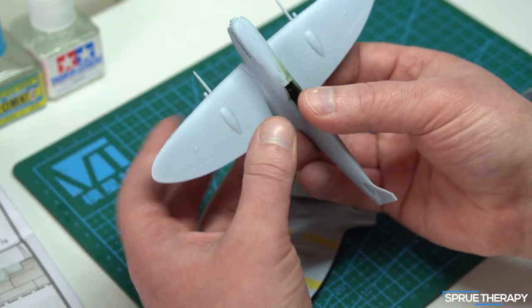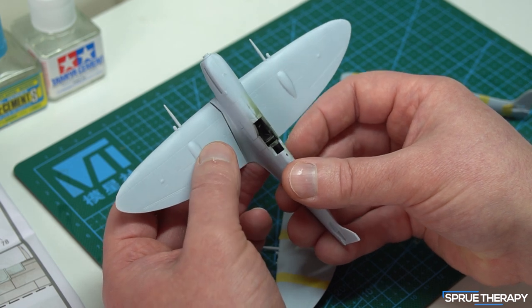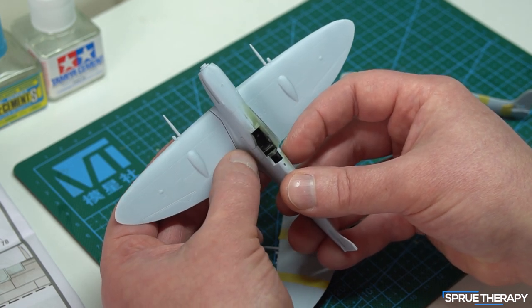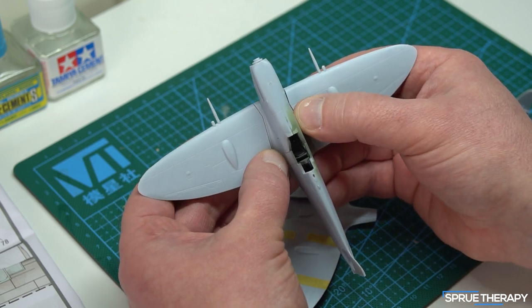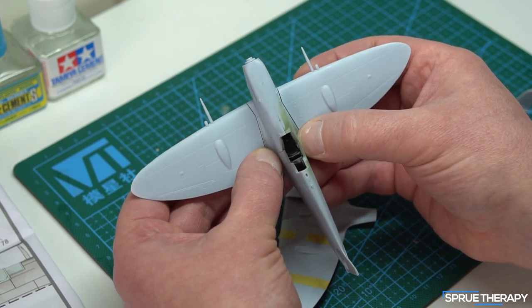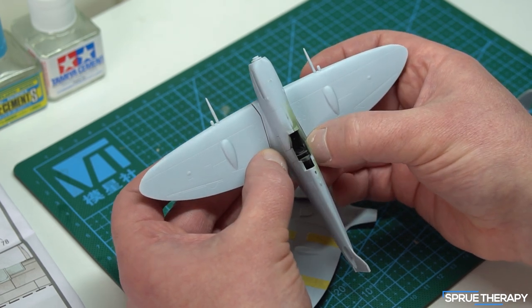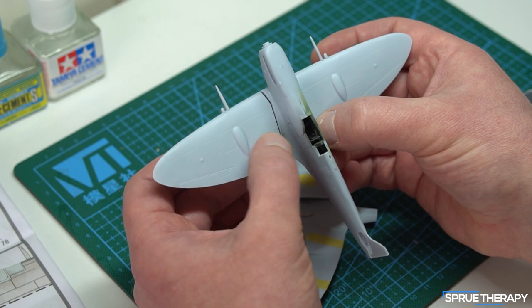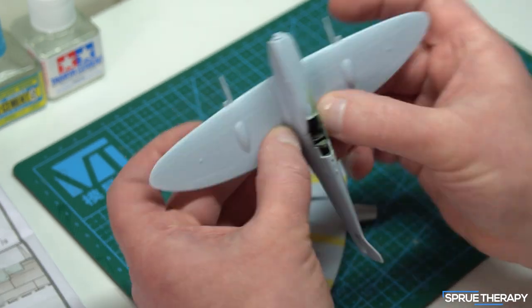At this point I've got the option of giving this one up, but I'll probably continue and try to get it in the middle, glue it there, and then fill the gap with some Milliput — because Milliput doesn't shrink — or some Vallejo filler or Deluxe Plastic Putty. I'll figure it out.